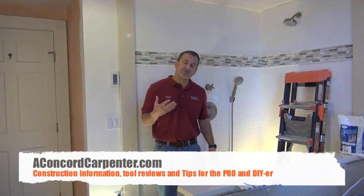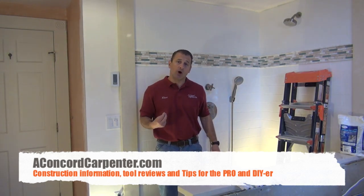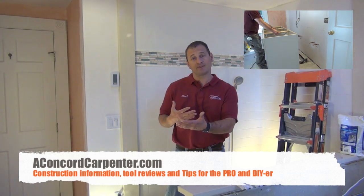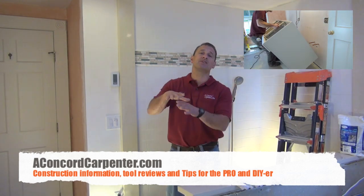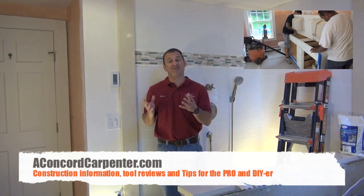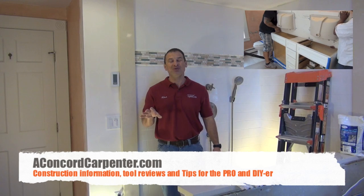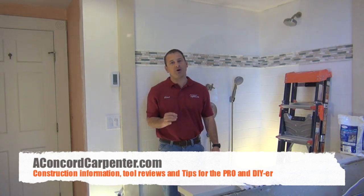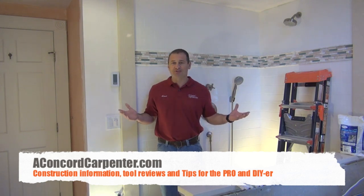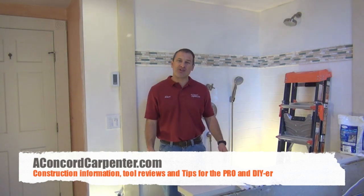Those are the tips I want to share with you. On the next video, we're going to talk about the vanity counter cabinet we bought, the Silestone countertop, the American Standard undermount sinks, show you how we install those, and share some time-saving tips as well. We're almost there, folks — we'll see you in the next video. Take care.